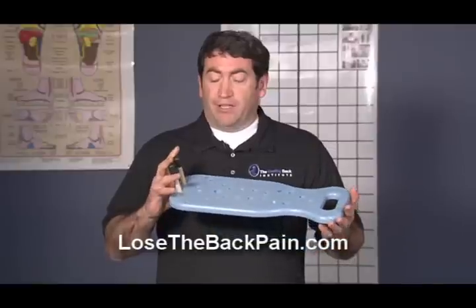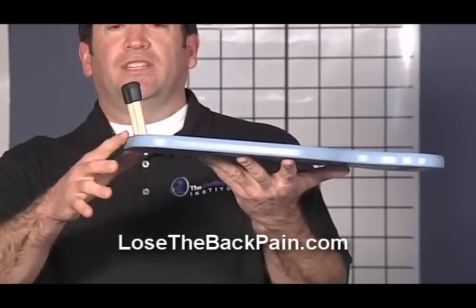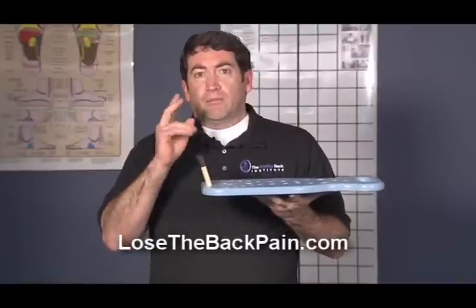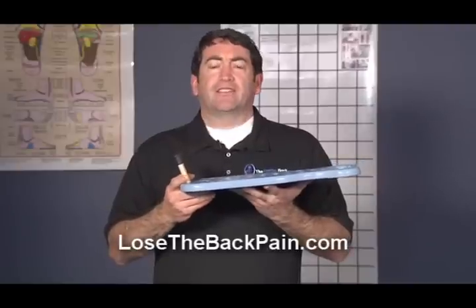Today we're going to be using a device that is a self-treatment system. It actually is a board that uses pegs. You can see that these pegs are at a specific angle that when they go in the position of the neck, they give upward pressure into the trigger point but also give a little bit of distraction, or what's called an occipital release.